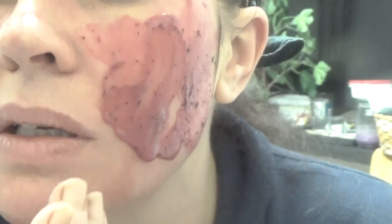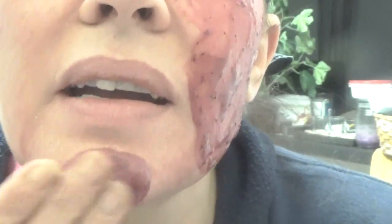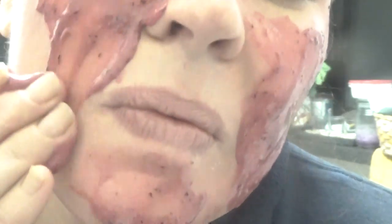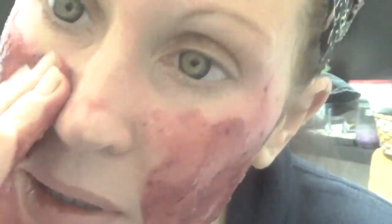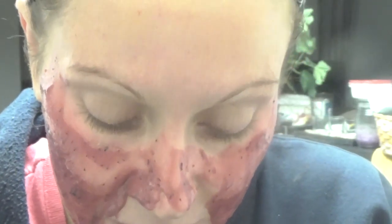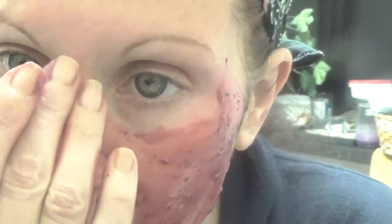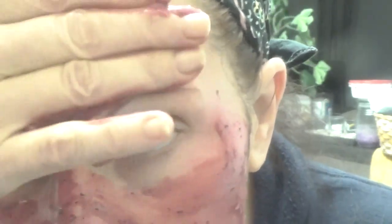I will take it off before it dries — we don't want to agitate, even though I have olive oil in here. There we go — look at that side, it's not like Mr. Peely on the other side. When you do a TCA peel, you are going to be so tempted to peel that skin off — don't. It has to peel off on its own, with a warm wet washcloth and very gentle soap. I use CeraVe.